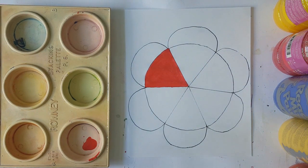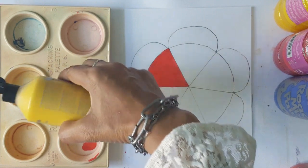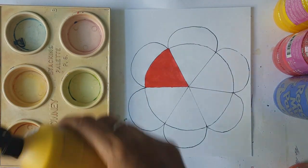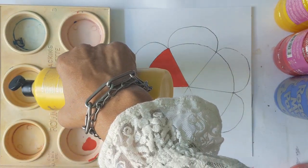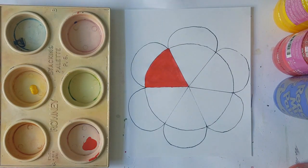After red, wash your brush out very thoroughly and don't forget to have your rag close by to wipe the excess paint and water. Then we're going to go straight into yellow — just pour a little bit of yellow into the palette.